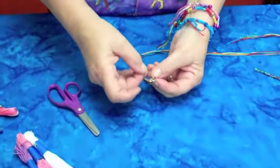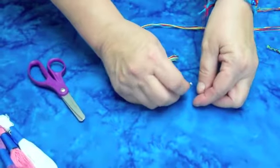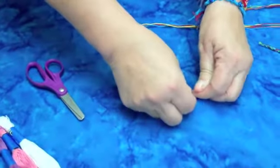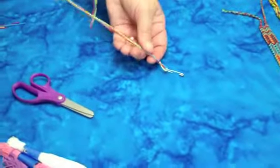I like to use a little safety pin. If I'm at home I can actually pin this to a little pillow on my sofa to work, or my grandchildren like to pin it onto their jeans leg to work.